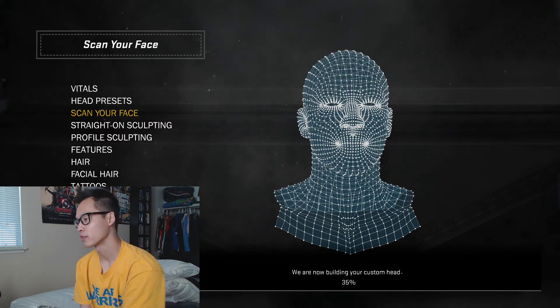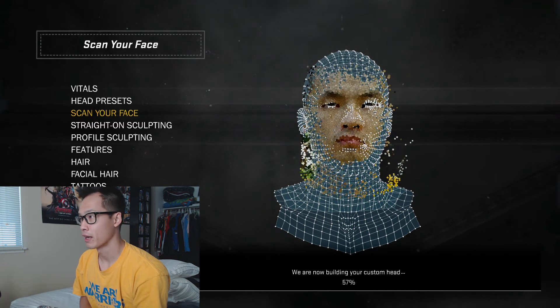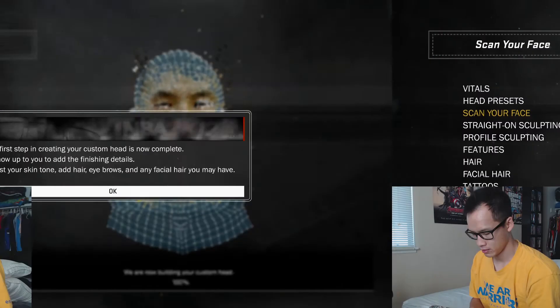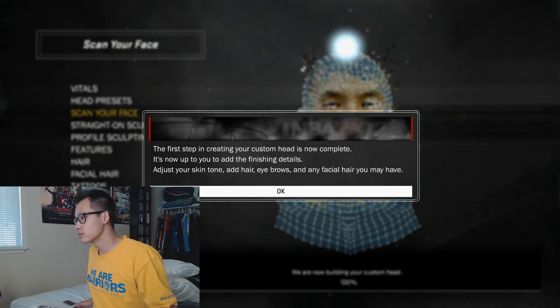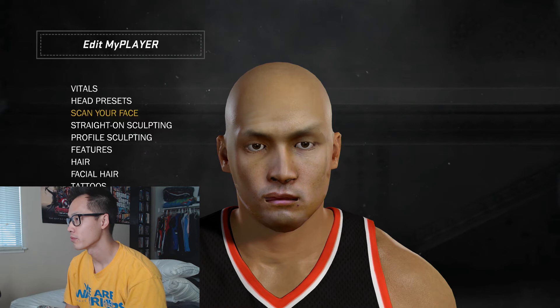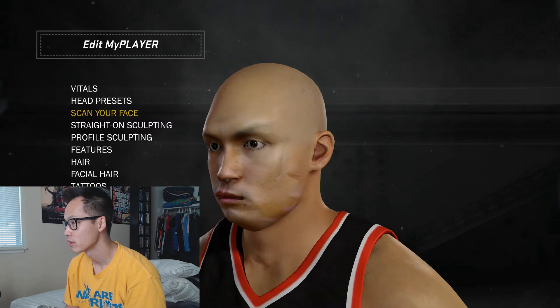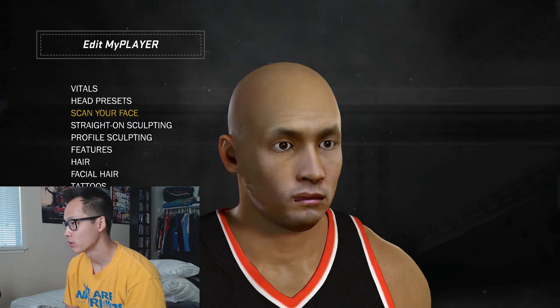We can compare how that went compared to using lights in my room. I used the front-facing camera again. Scan quality: great — that is the second time we have gotten great, 8500 reference points. Another time we got over 9000. My nose is a little messed up, I have three nostrils, and my upper lip is a little messed up.